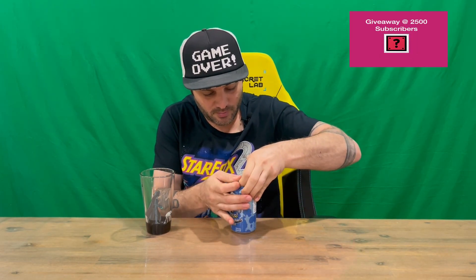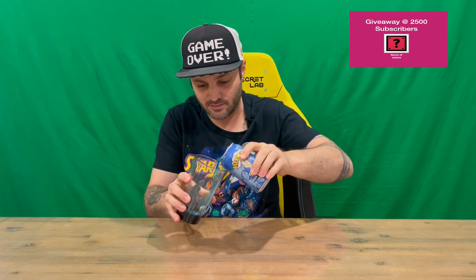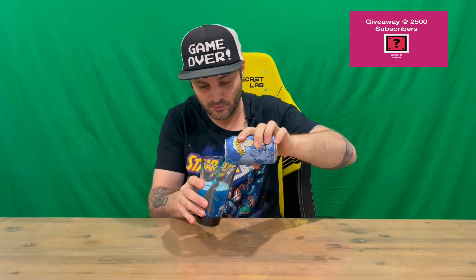So we'll crack it open and pour it into the glass. Nice blue colour — I assume because it's got the raspberries in it. Alright, here we go guys, we'll give it a taste test.